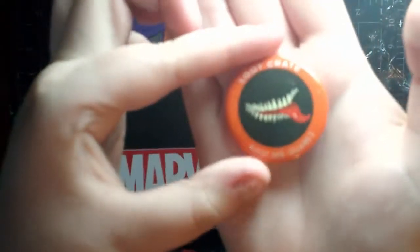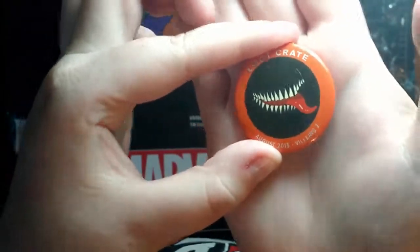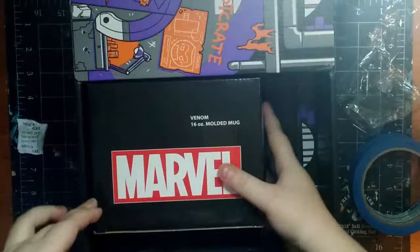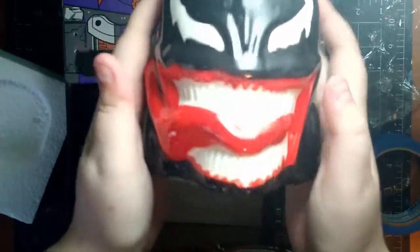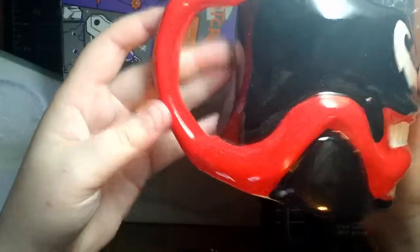Next up is the standard Loot Crate pin. It has some awesome teeth and tongue — it reminds me of Venom. And I can already see what this is because it says Venom 16-ounce molded mug. Oh my goodness, this is going to be awesome.